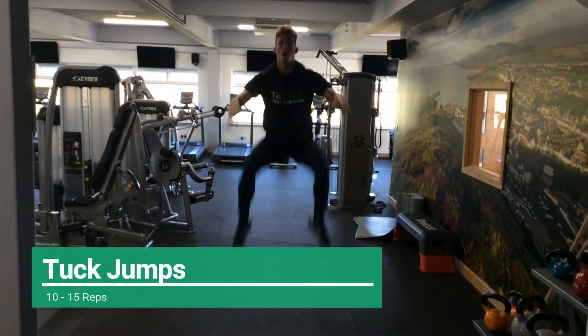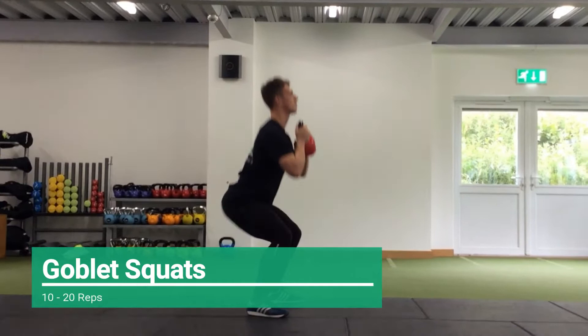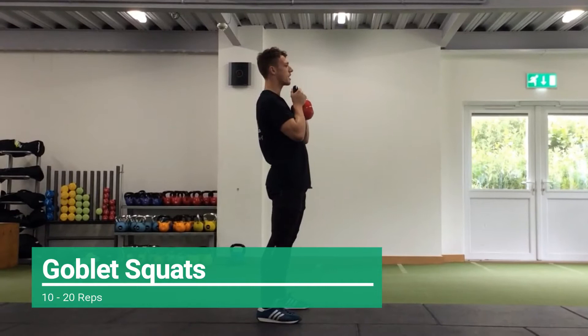If you struggled with either of those exercises, you can perform a goblet squat instead. Using a kettlebell or weight close to the chest, keeping your feet shoulder width apart, bring your hips back, sit into the squat keeping your chest up, drive the legs up and repeat the exercise.